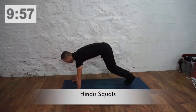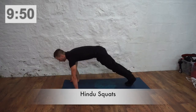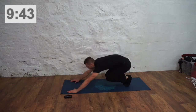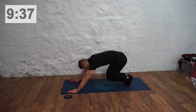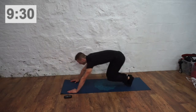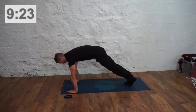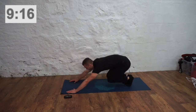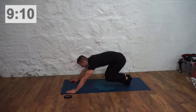So the first minute, we're going to be doing Hindu squats. Bend your legs like so, straighten them until we get into that plank position. On your toes, go back and forth. Pick a pace that suits you. Rocking back and forth. 20 seconds left. 10 seconds.